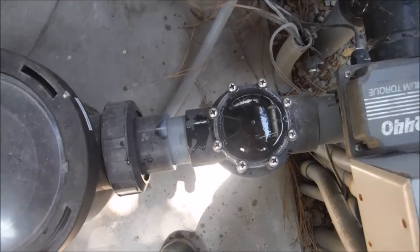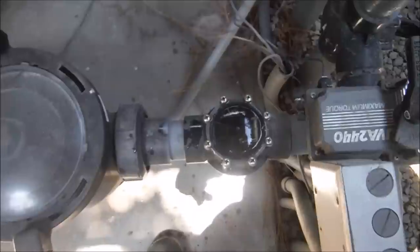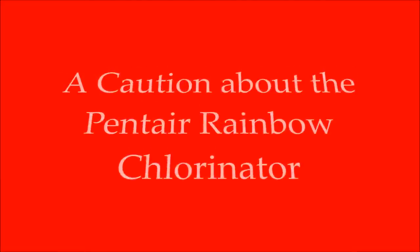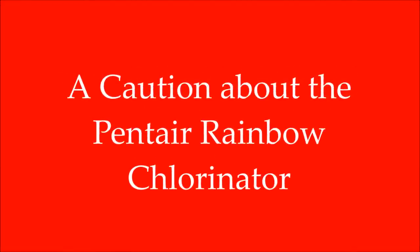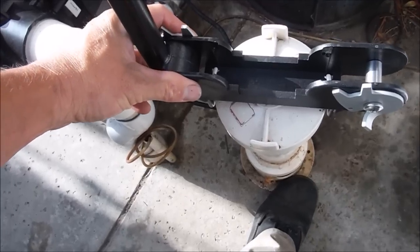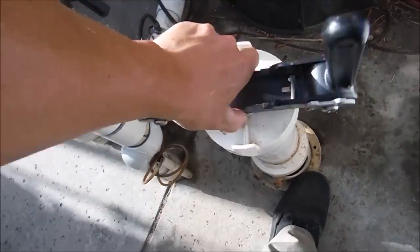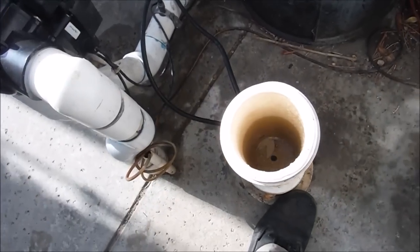I hope that gives you some idea of the pools where you can install the retrofit FlowViz and which pools you're going to need to plumb it directly into. If you have one of these rainbow chlorinators or the FlowViz hooked up, use caution when you install it and check it frequently to make sure the tablets are actually melting in there.